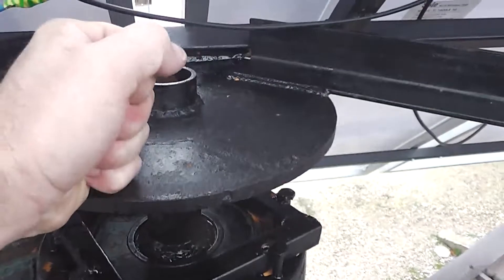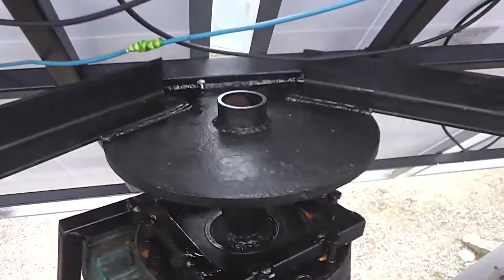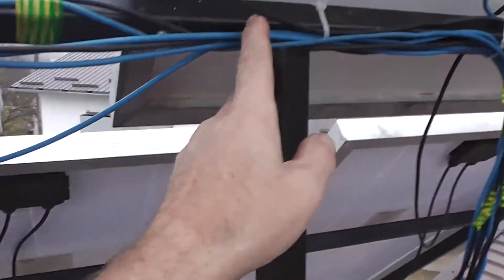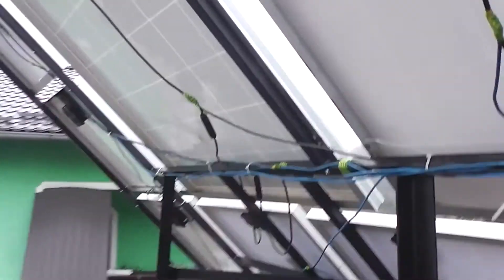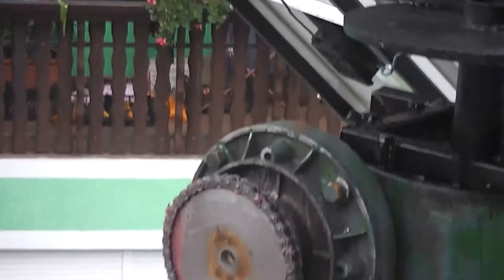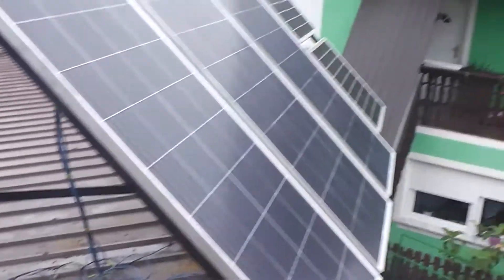This is a very massive plate that holds the tracker. These arms have to hold this side of the frame and the other side of the frame. Everything is connected and the gear drive works perfectly, and it looks very well.